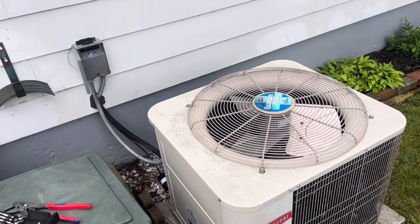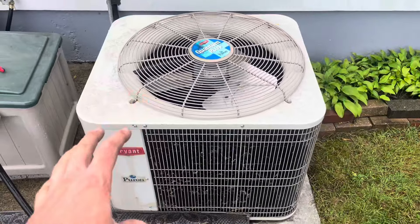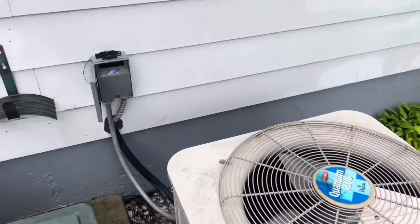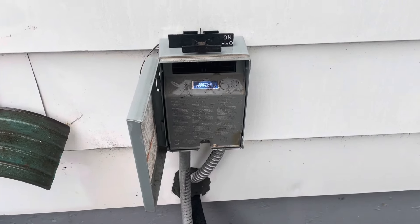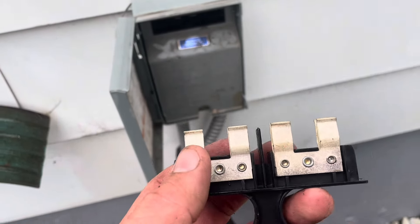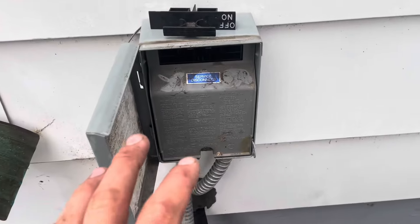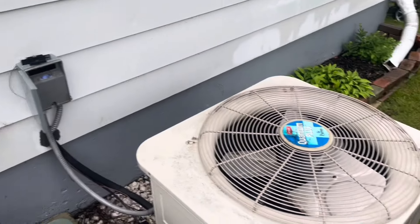This is a walk-through for my sister, but others might appreciate it. I'm in Michigan right now. This is not an all-in-one outside unit — this is just the condenser with coil and condenser fan. The first thing you want to do is disconnect the electricity coming to the unit. I've turned off any HVAC requests from the inside thermostat and pulled this service disconnect. I used a non-contact electric voltage tester to verify that.